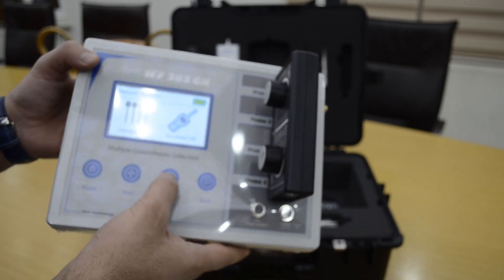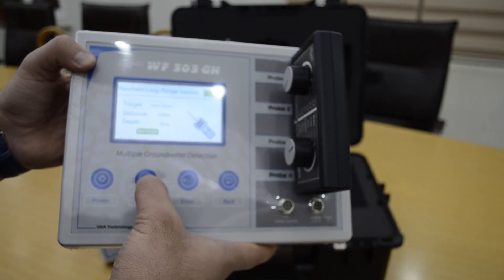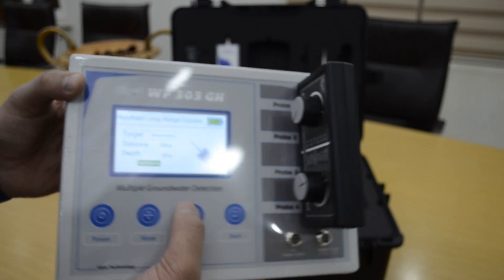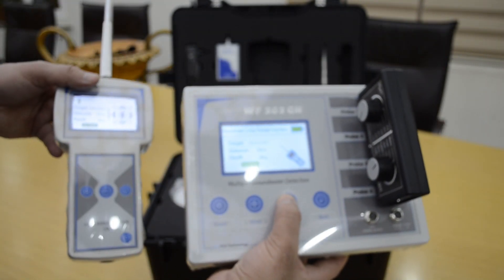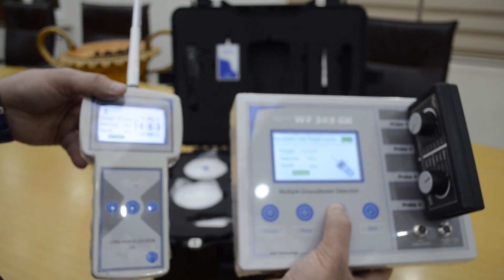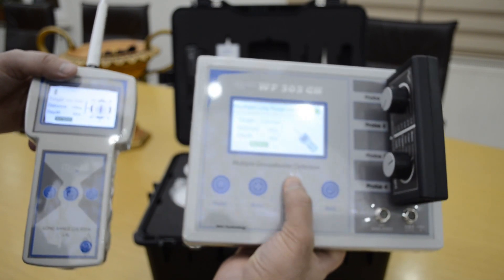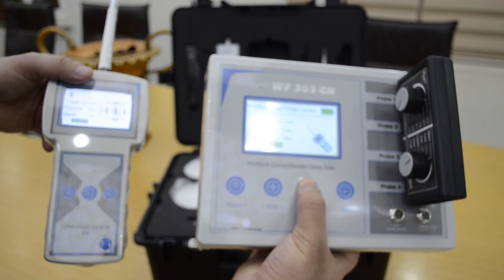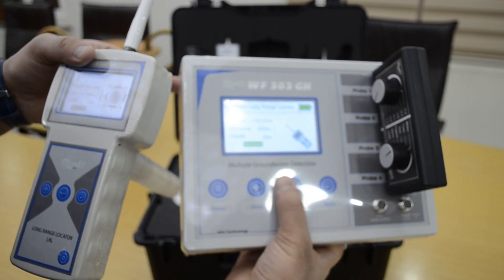In the long range locator, you can also select before starting the search: fresh water or mineral water. The device also detects salt water and all types of water automatically. You can set the search distance: 250, 500, 750, 1000, or up to 2000 meters.